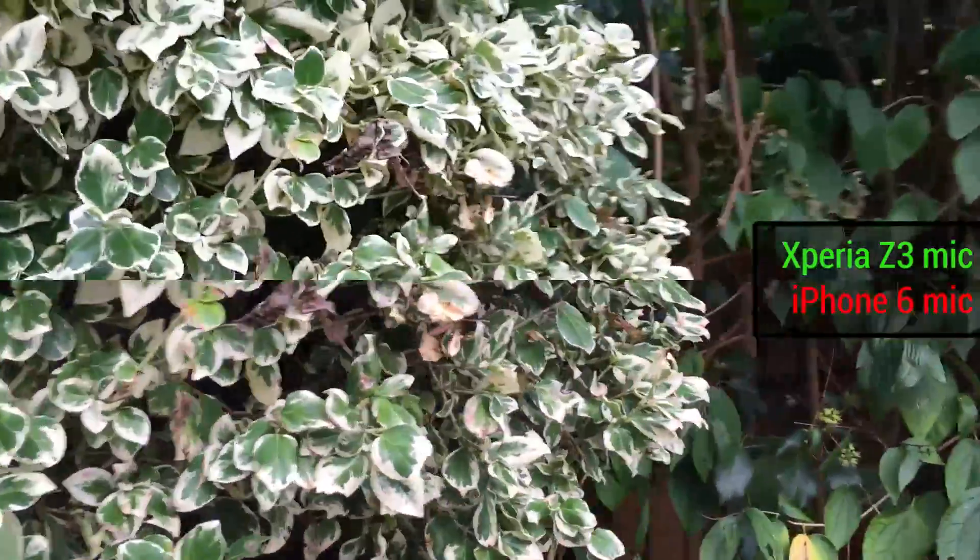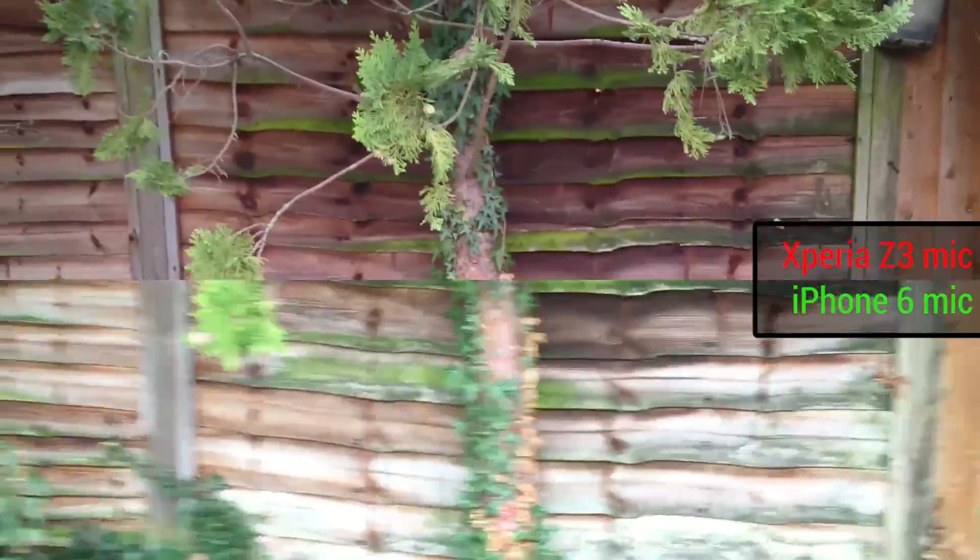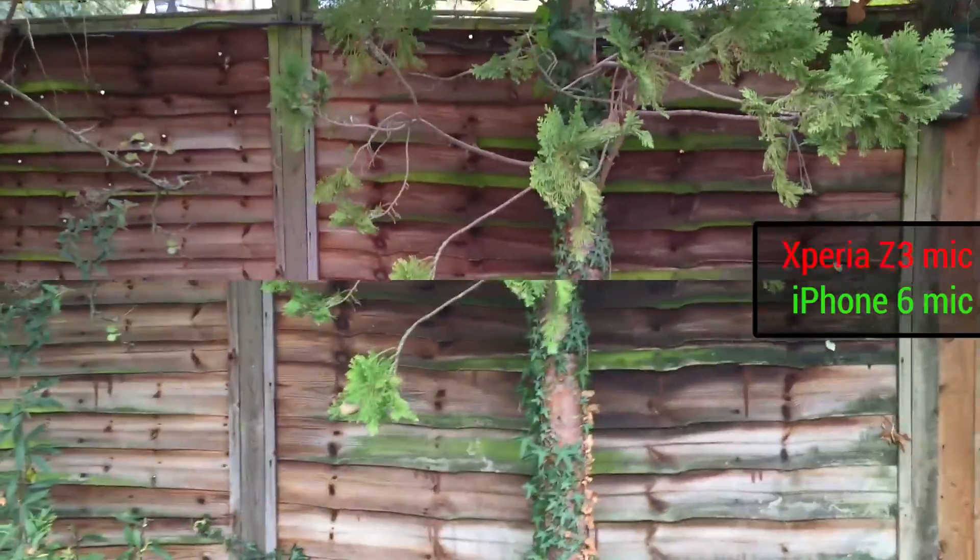Historically the Xperia Z3 has performed very well with things like walking, and even more rigorous activity. So we can bounce a little bit as we walk, maybe get a skip in our step right there, and gauging by what's going on on the screen, the iPhone 6 looks like it's shaking a little bit more than the Z3.